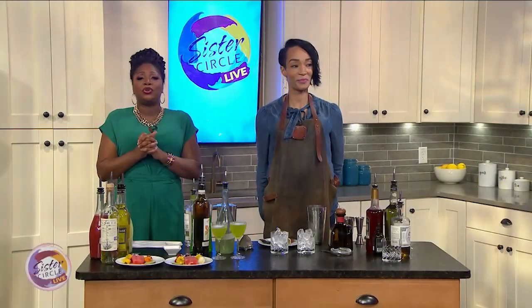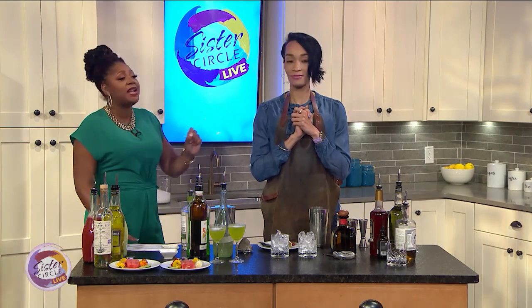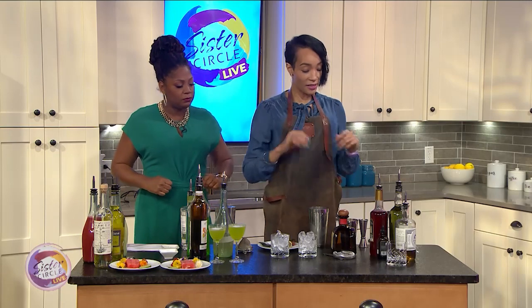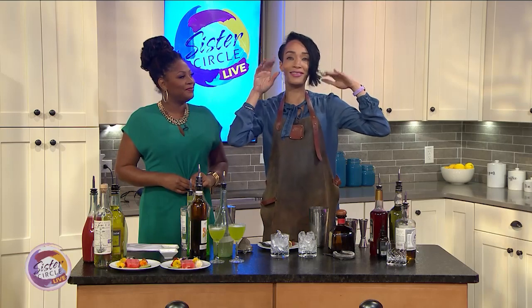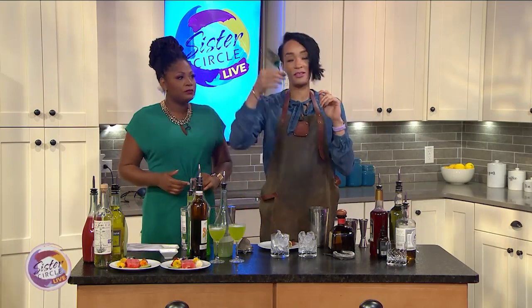We are back on Sister Circle Live with lead bartender at Bar Margot, Toki. We have one more drink to make, and it's called Mordecai's Escape. Mordecai's Escape — so it's in reference to the Royal Tenenbaums. Mordecai was this really cute little hawk in the movie, and it plays reference to the peacock feather garnish that's going to go in this cocktail.